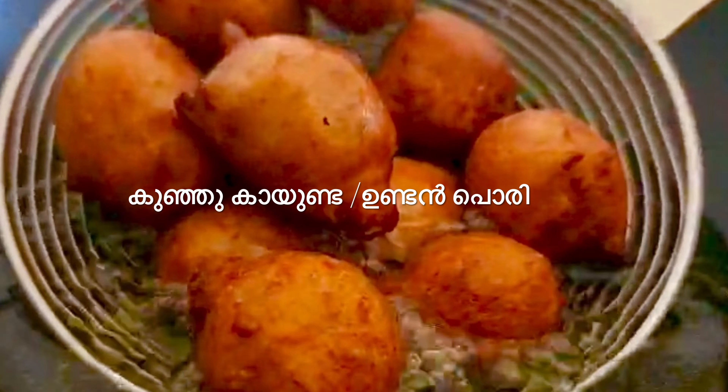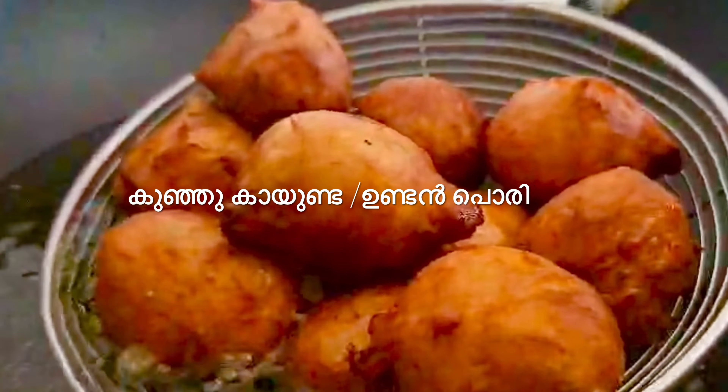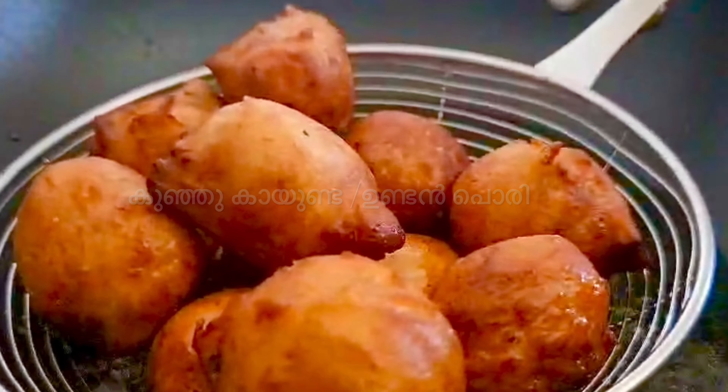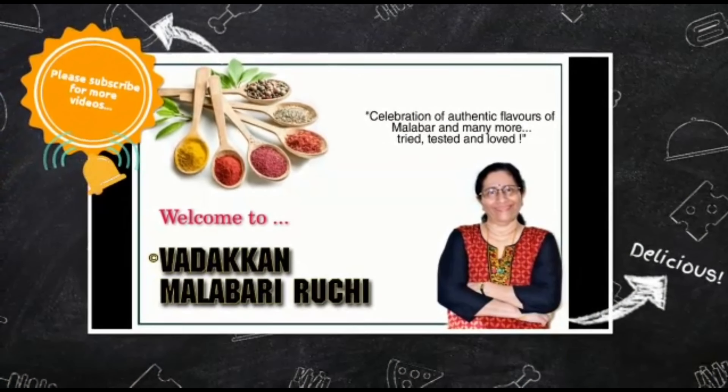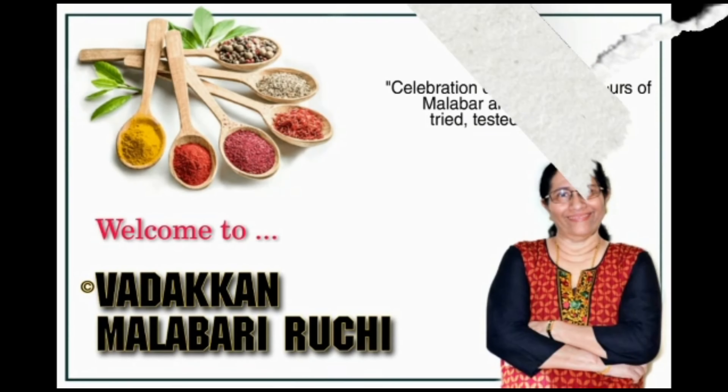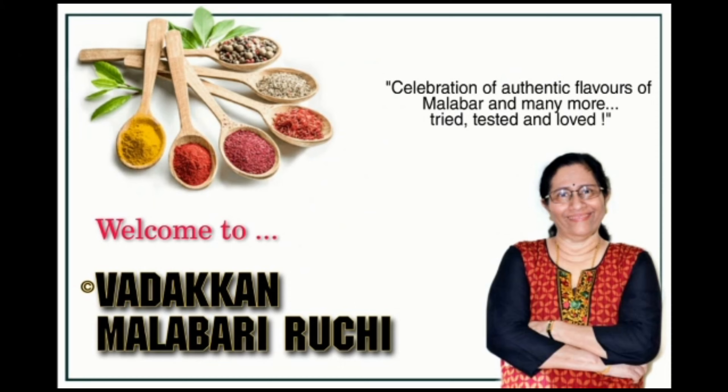This is a super tasty tea-time snack. Hi friends! Welcome to Malabari Ujeele. Welcome to this recipe. This is the first recipe.